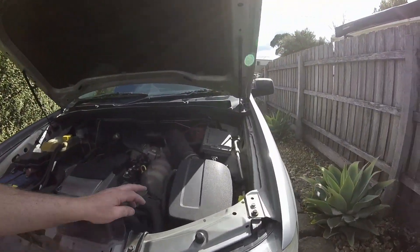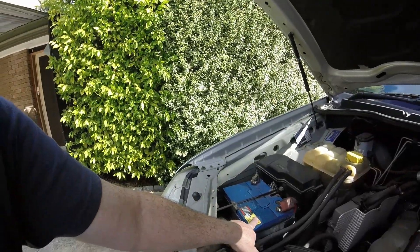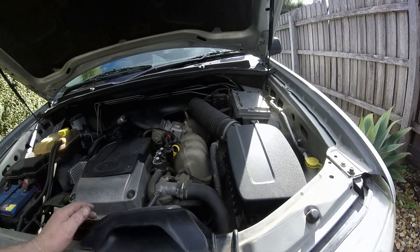Hi everyone, today I'm going to show you a really simple job but some people tend to mess this one up simply because they don't know how the assembly goes together. We're going to change a headlight bulb on a Ford Territory. We'll do the left hand side today - the right hand side is very similar. The only difference is on the left hand side you've got your air cleaner box and on the right hand side you've got your battery. Normally I wouldn't take the battery out to do the job and you don't really need to take anything out to be honest.